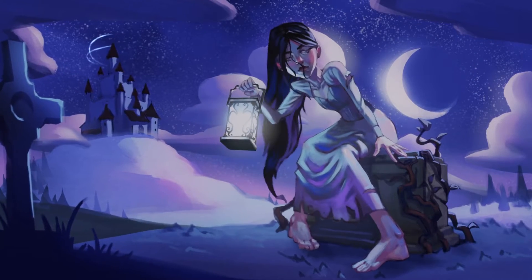Hello everyone! Today we're going to create this scene, painted in Critter and animated in Blender!